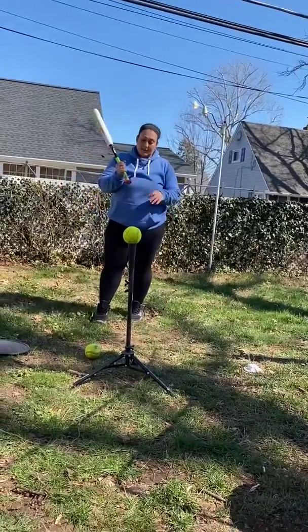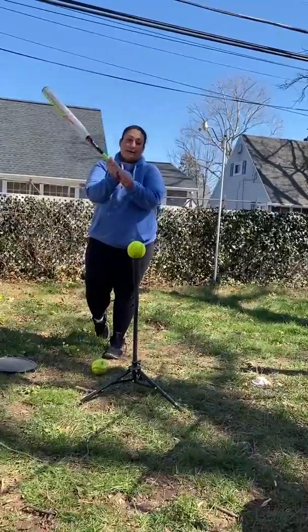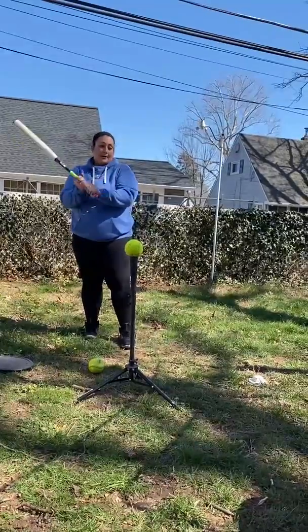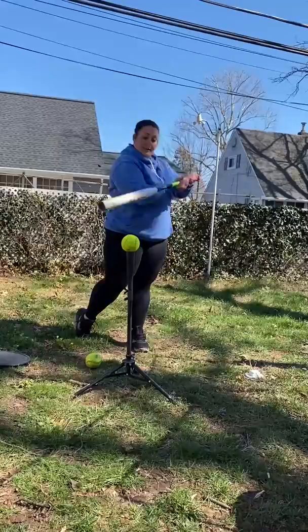All right, so this next drill is extension. When we do this drill, we want to make sure our door knocking knuckles are lined up so we're nice and level as we get through the ball. Those door knocking knuckles are going to help us when we get to contact, not rolling our wrists and grounding everything out into the ground.